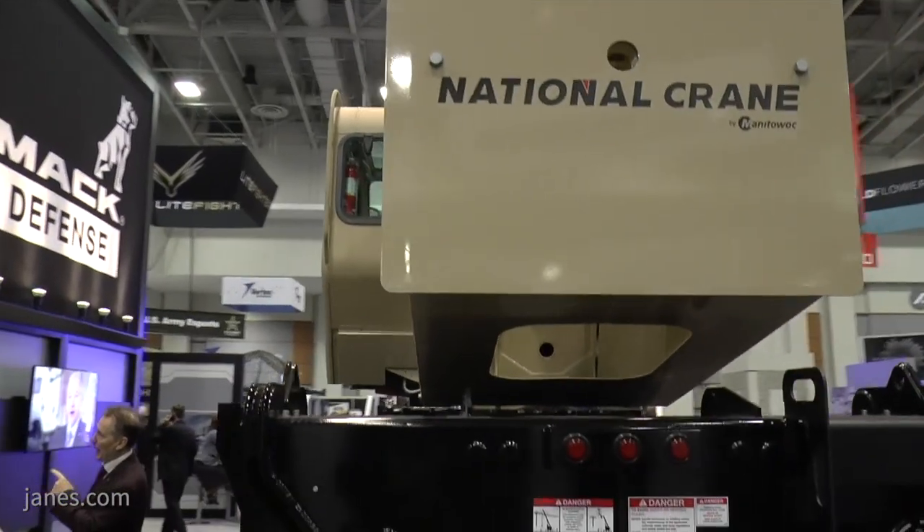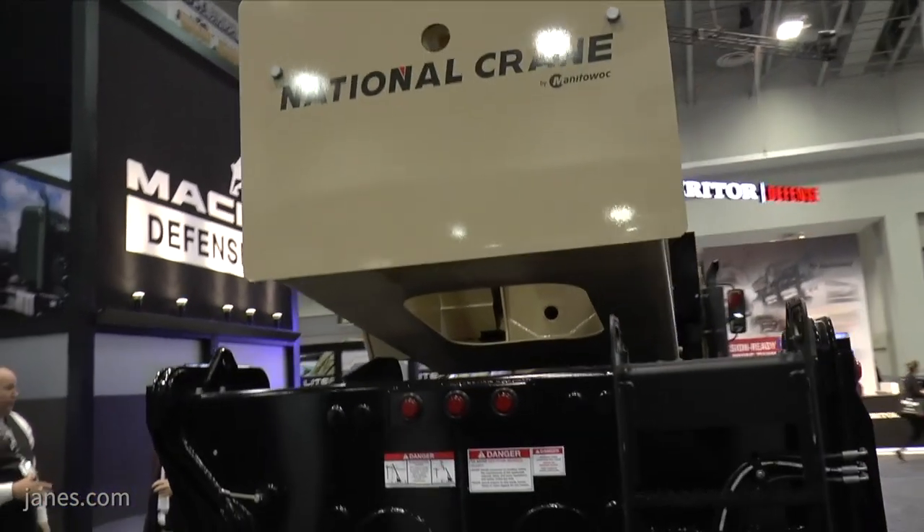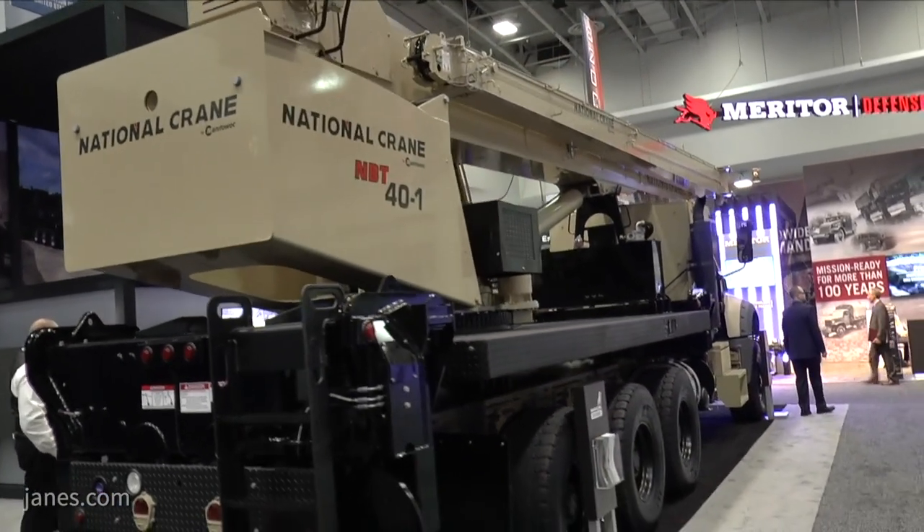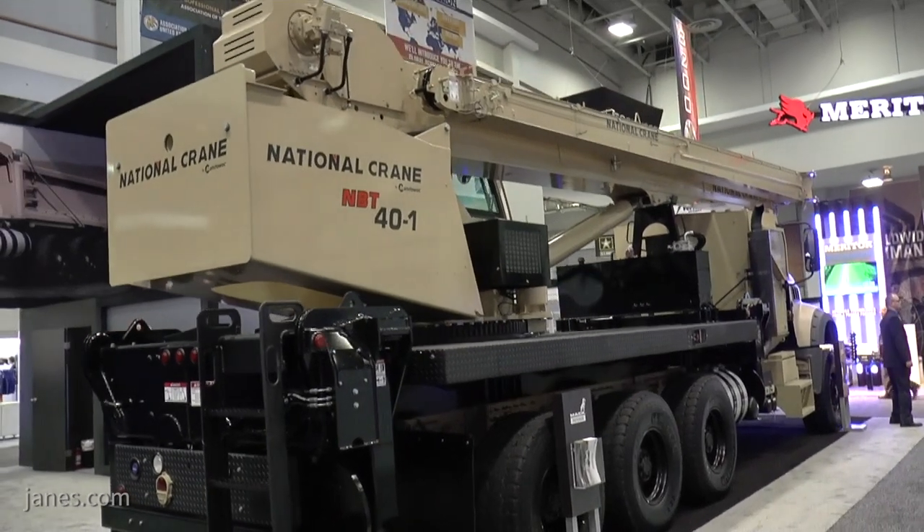There are a lot of similarities between the all-terrain crane that we're showing here today at AUSA. It's very similar to the M917A3 dump truck that we had on display here last year at the show. Pretty much it's our Mack standard granite commercial chassis. Last year we adapted that chassis to meet the M917 program, which we were the contract recipient of. This year we decided to take the same basic chassis design and adapt it for this all-terrain crane, which we think the Army may be interested in in the coming few years.